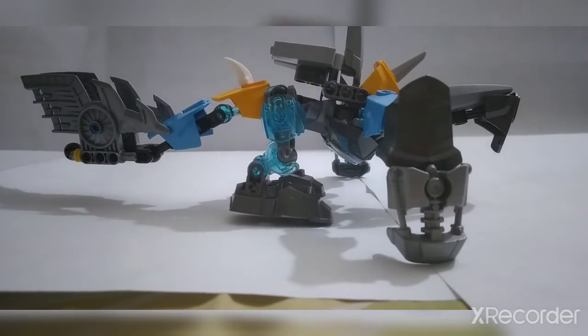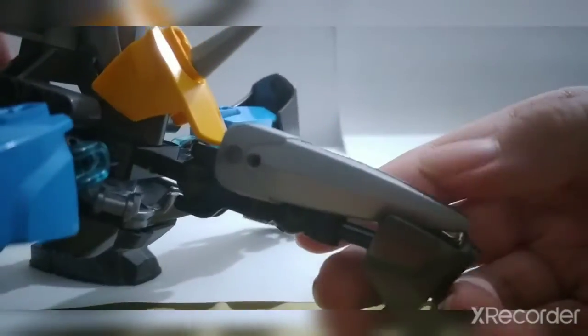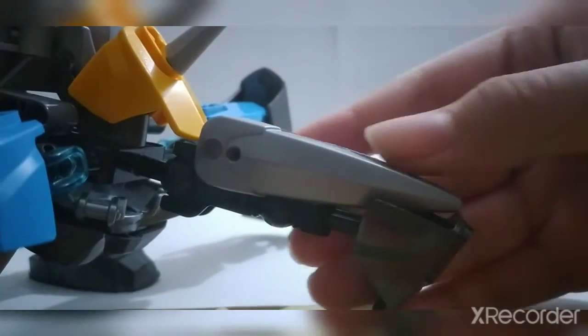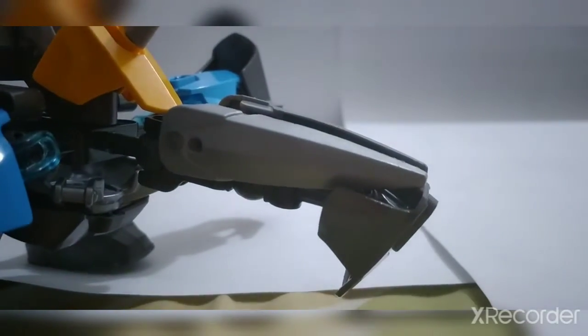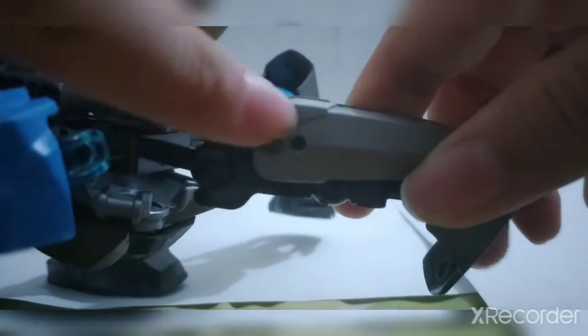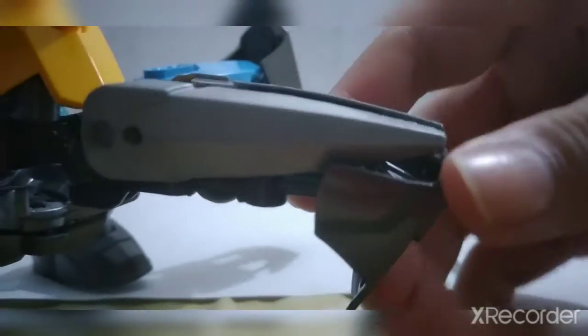So let's see — starting from the head. The head is pretty simple, silver colored. The mask can open. The eyes — I mimicked the eyes from the movies. It's simple, it's not hard, and it looks beautiful.